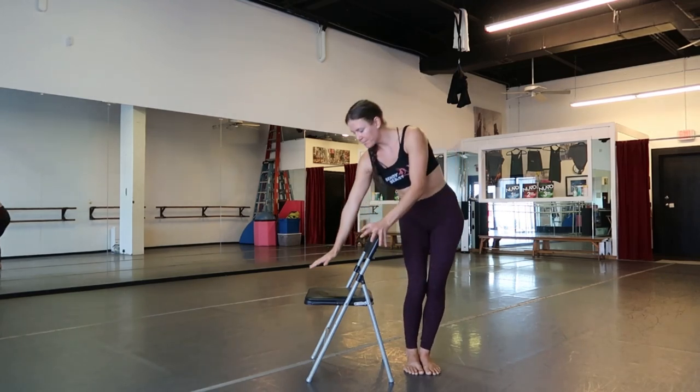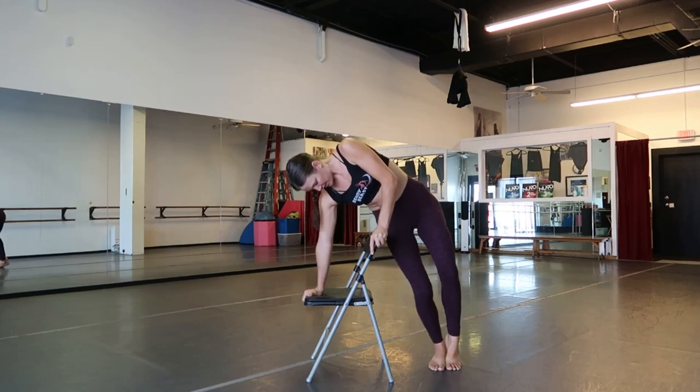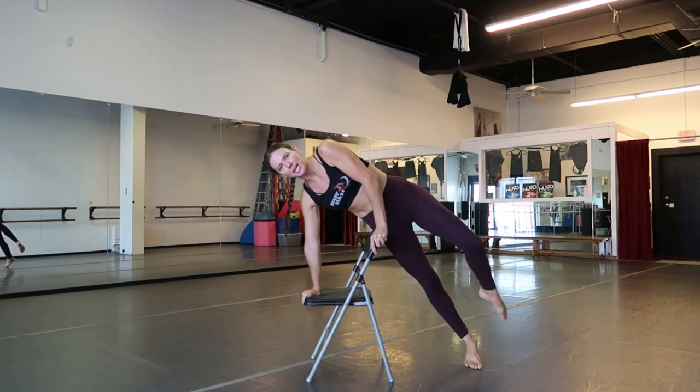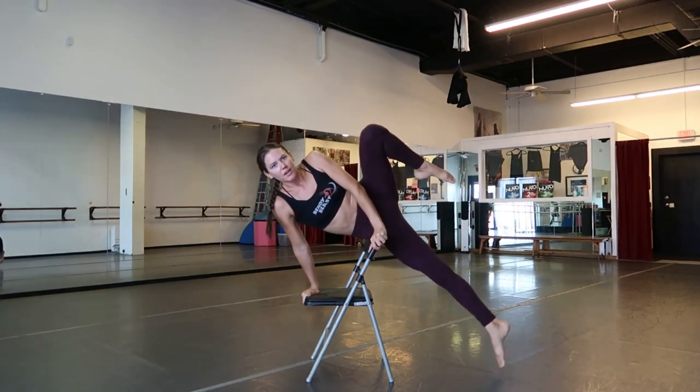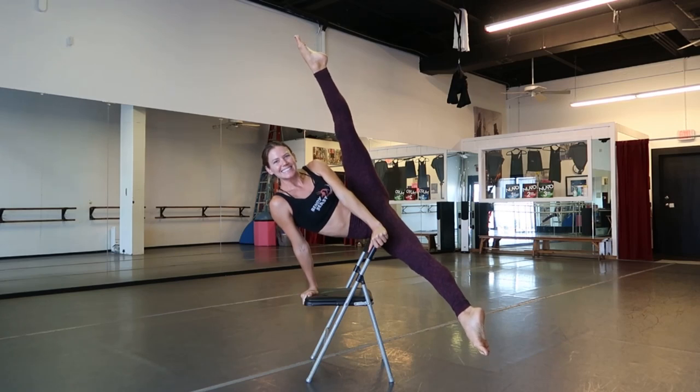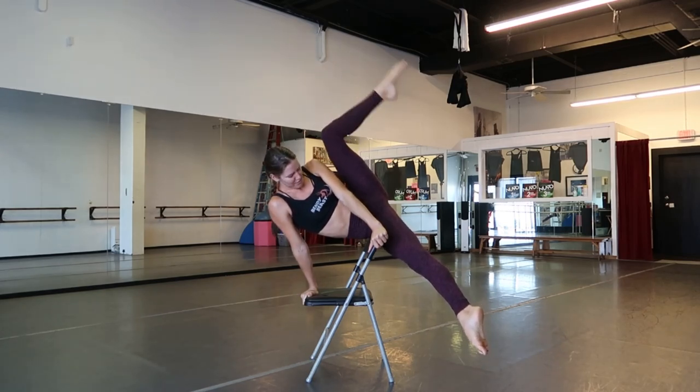One more time all together: chair beside you, inside hip on the top part of the chair, pushing both hands. You have to find your sweet spot in your hip, bring your other leg up and straighten. Beautiful.